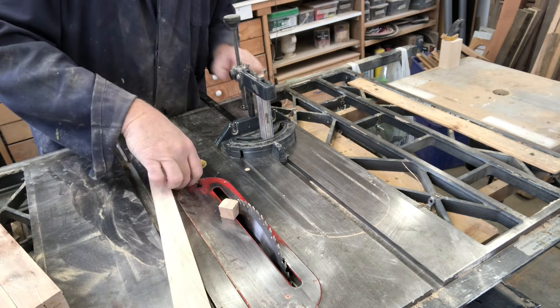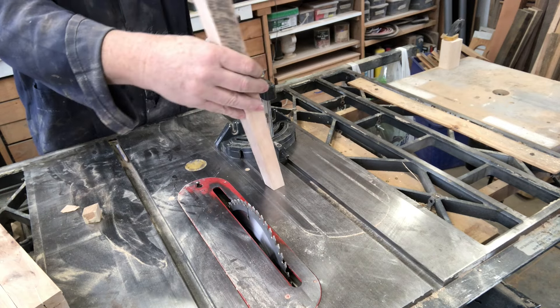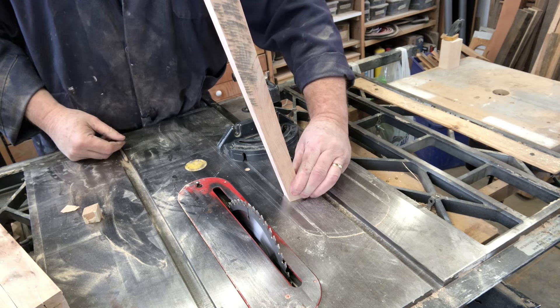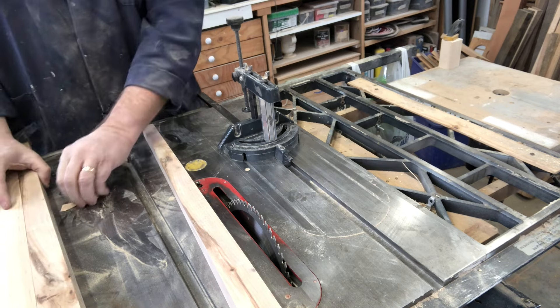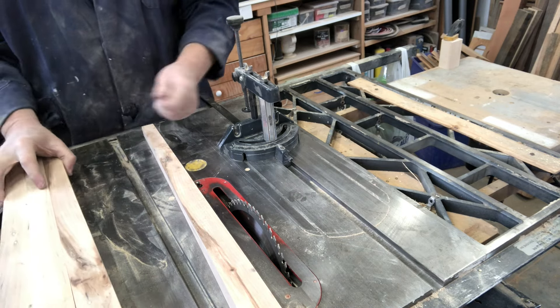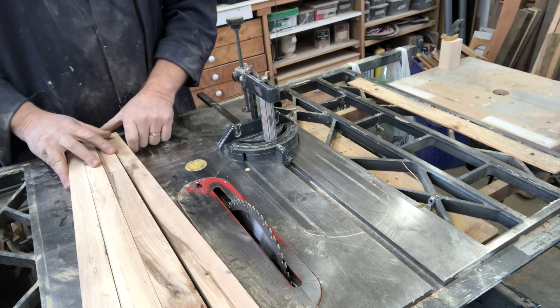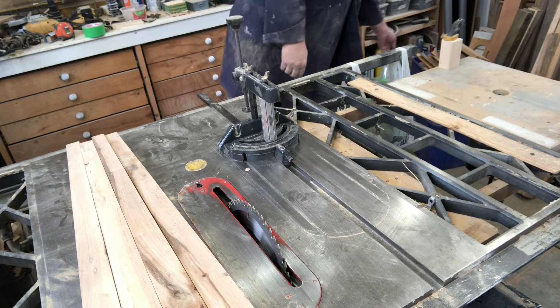There are our legs, mitered in both directions. So they can sit at an angle - 10 degrees. Mitered and tapered, now we're ready to do a little bit of finishing on them. But actually before I do that, I'm going to make a little block that these will attach to. In fact, there's a little bit of work to do here.